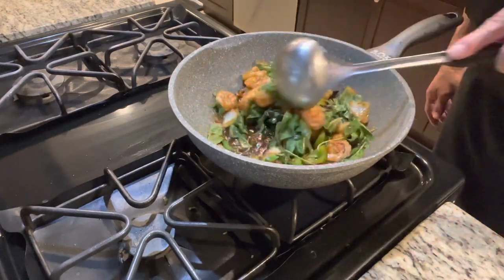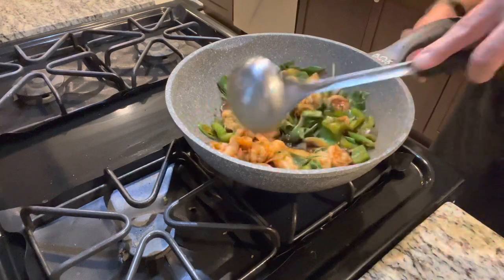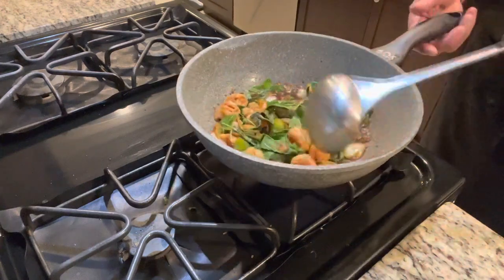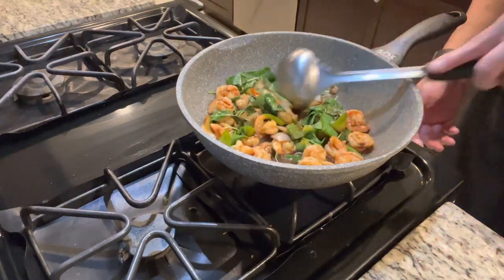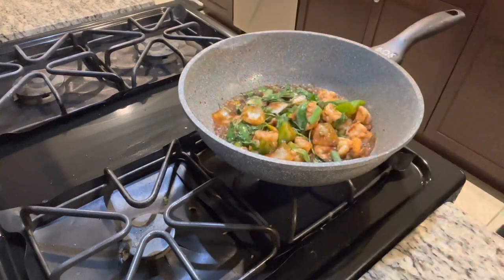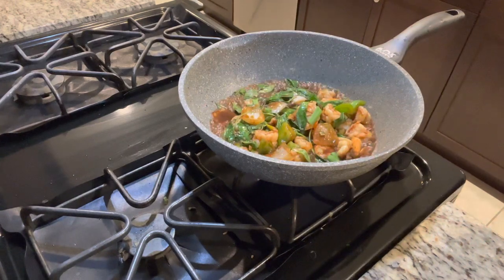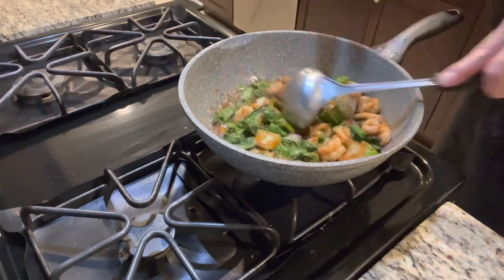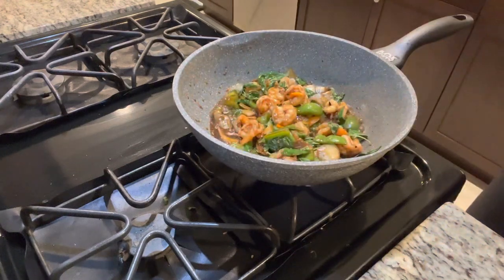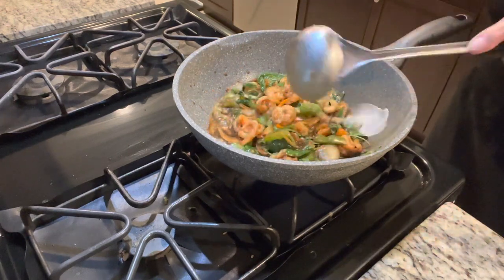For presentation, you can add some red bell pepper — that'll make the dish look really good. I don't have it today, so I'm adding Thai chili instead. If you like gravy to go over your rice, don't put too much cornstarch. If you want the dish to look pretty and not too soupy, keep it just like I'm showing you right now.